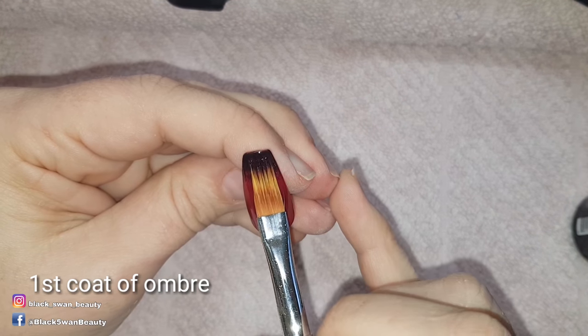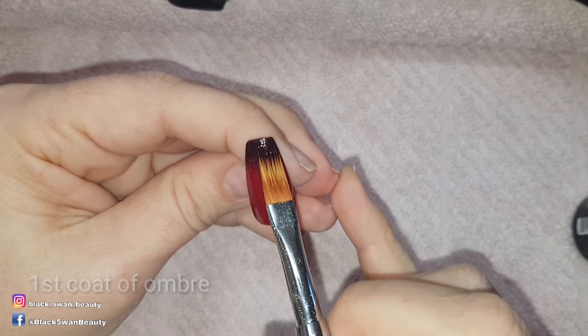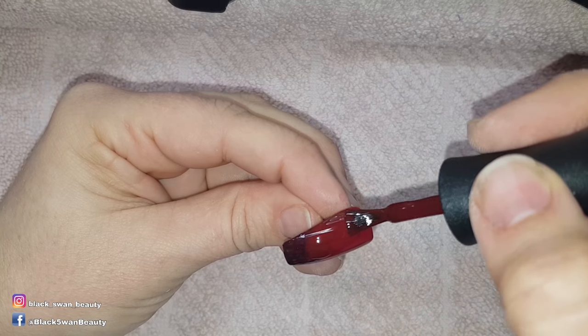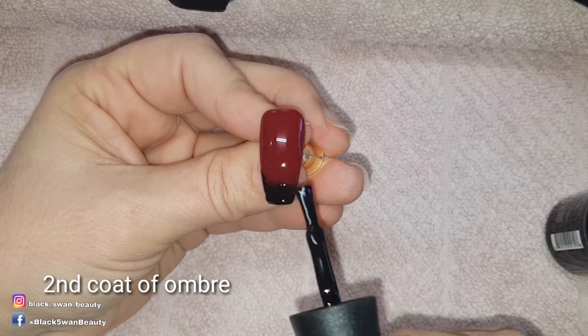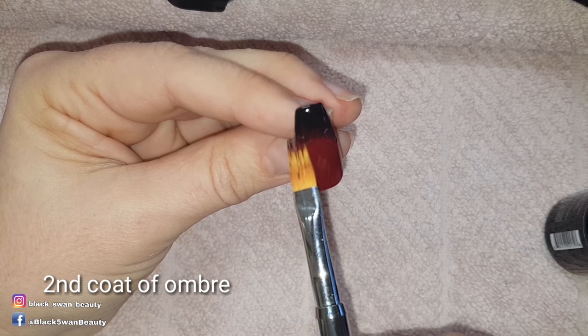I'm going to do a gradient, but because the red colour is a little transparent I do one coat and cure first before I go ahead and add the two colours to blend. I'm using my gradient brush to tap at the point where the two colours meet and gradually I move the padding brush downwards to spread the fade of the colours.